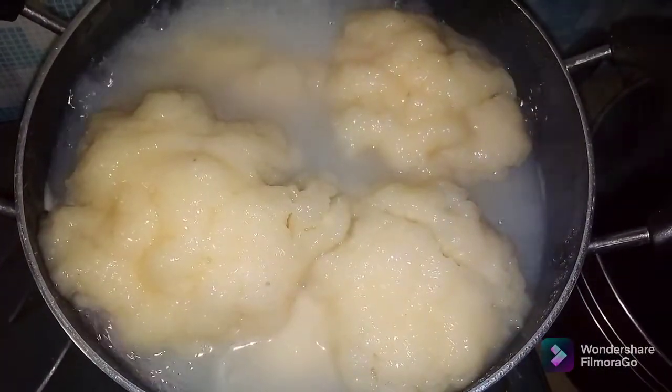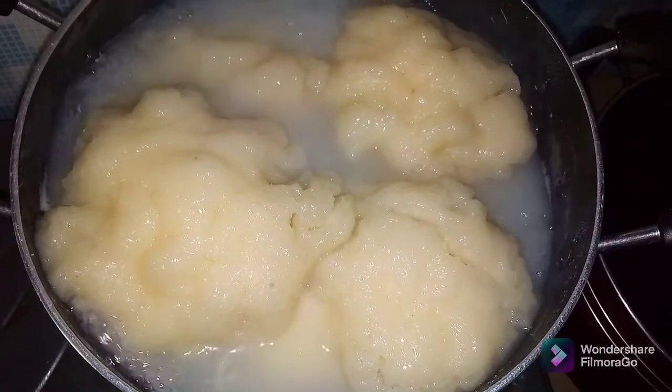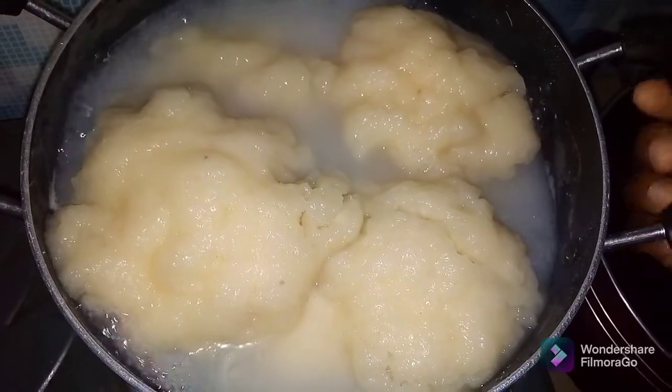So this is about five minutes later and the first process is over. I'm just gonna take it down to the mortar to start pounding, and then I'm gonna put another water for the second and final stage of cooking our Igbo fufu. You can see inside it's not well cooked yet, so that's why this is the first stage. And this is how it's supposed to look. If you grow up in the village this process will not be strange to you. This is Igbo style.